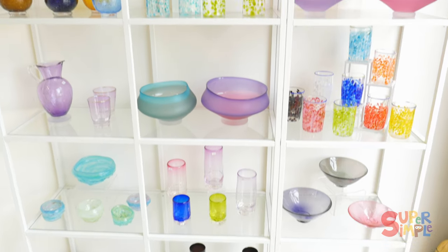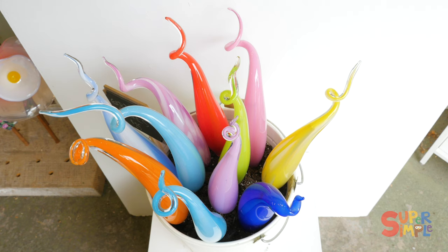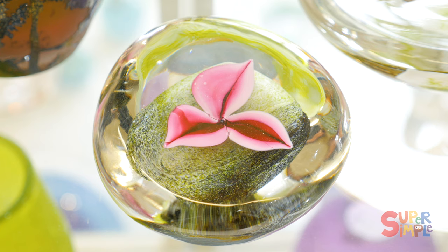And everything's made out of glass? It is. So what does it mean to be an artist that works with glass? Well, it means that we have to come up with ideas about what we want to make, and then everything that we make, we make out of glass.